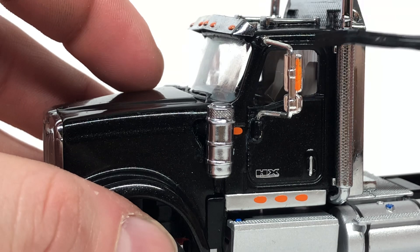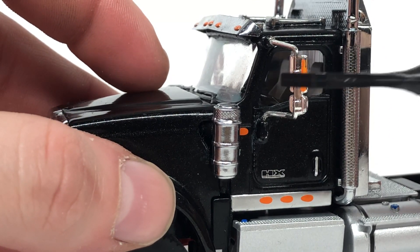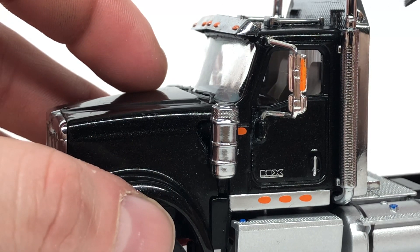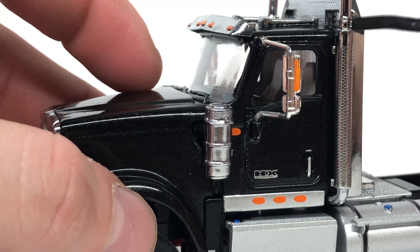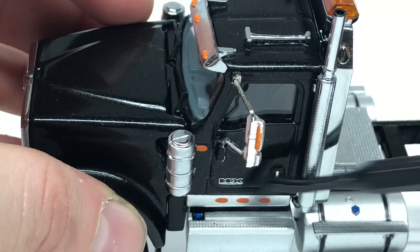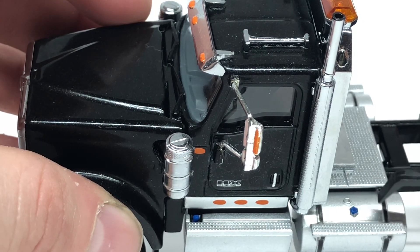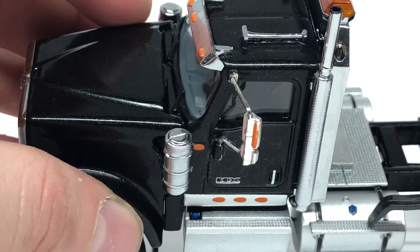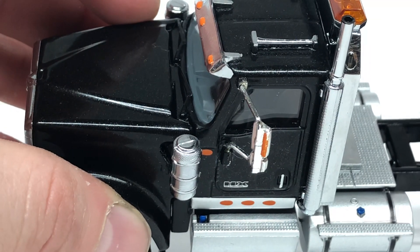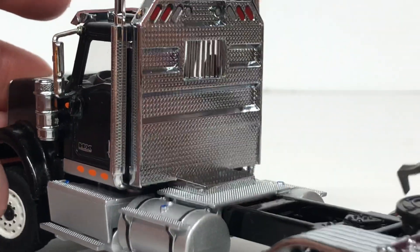The mirror is chrome, which is nice, and there's a little orange stripe painted on there. One downside is that the mirrors are plastic — pretty flexible plastic — so you have to be careful not to break them. The exhaust stack is nice and chrome as well. Both tanks have a blue cap, and there are nice steps with diamond plating that is textured but not cut through.